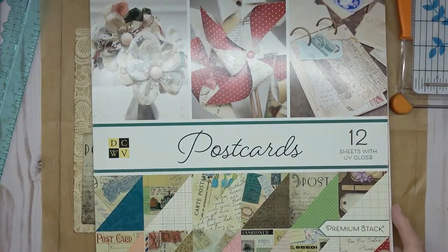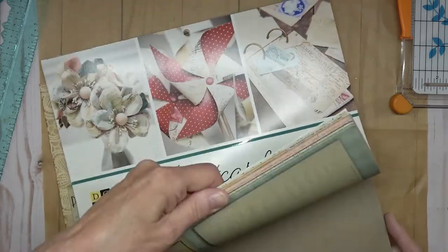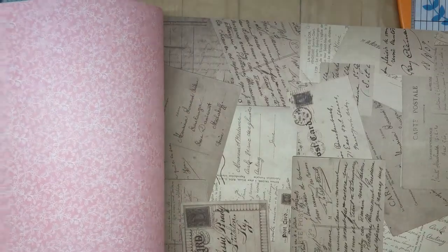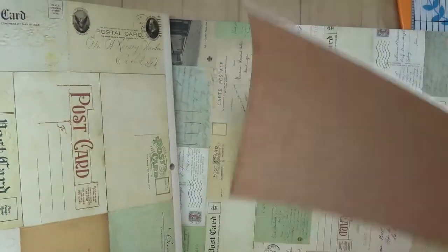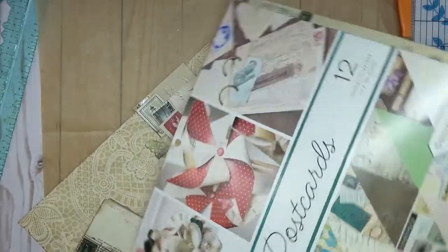This postcards pack — I got this, I believe at Joann's. It's a DCWV, I think it's Die Cuts With a View. It has some gloss to them, but there's a lot of postcards in it. And that was why I bought it, because I wanted the postcards. So all kinds of them — it's really cool. Even that kind, and that kind, and those. So there we are. That's what I'm using today.